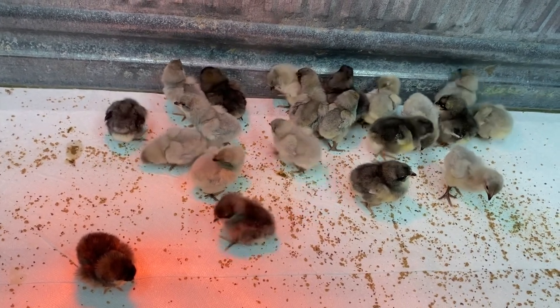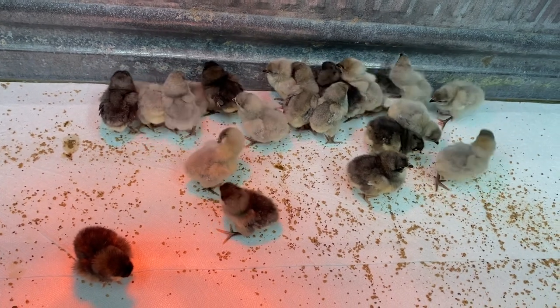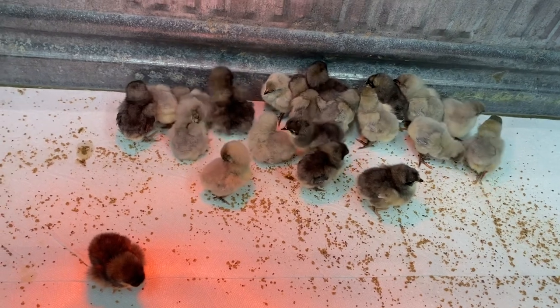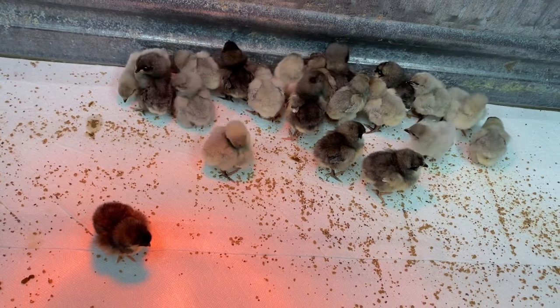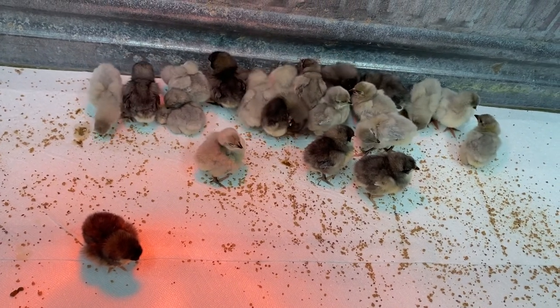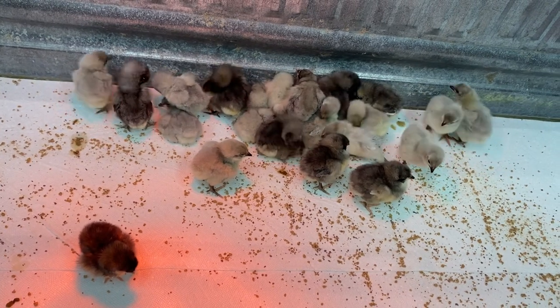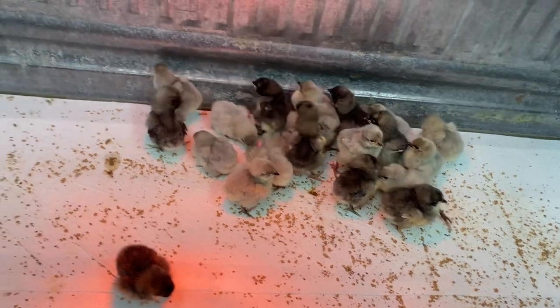Yeah, he was chicken-trained, so we may have some German Shepherd chicken videos coming up. Maybe I'll get an opportunity to teach people how to train a little puppy with free-range chickens, because a lot of people ask me that. I tell them what to do, but I want to show them what to do. Look at this one!